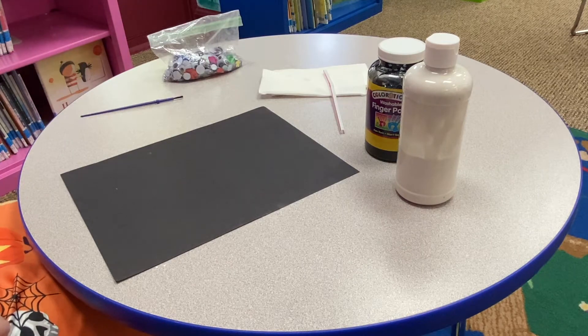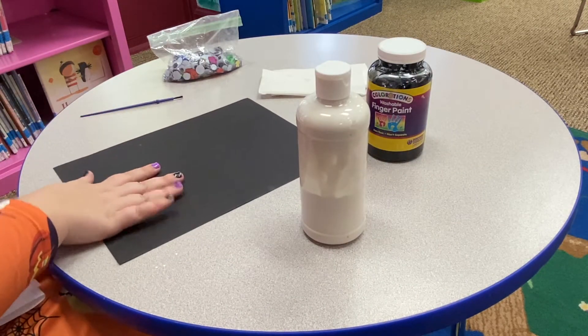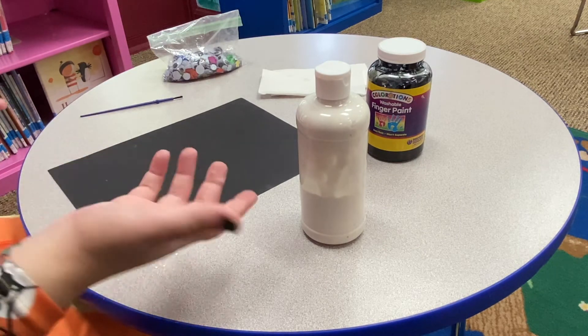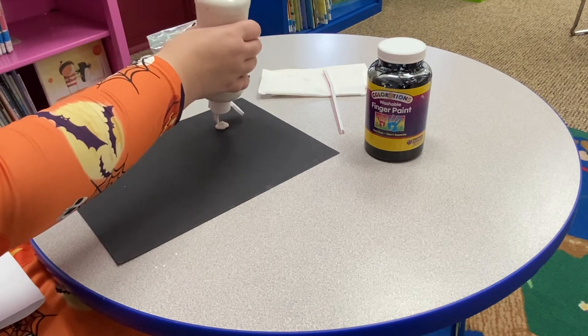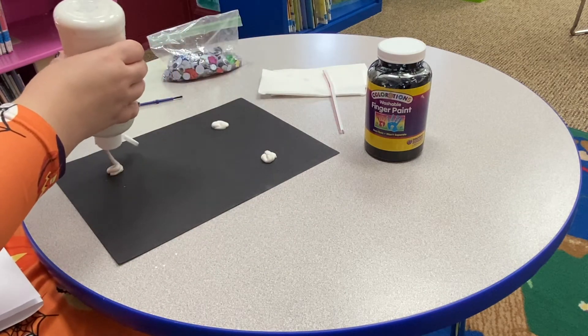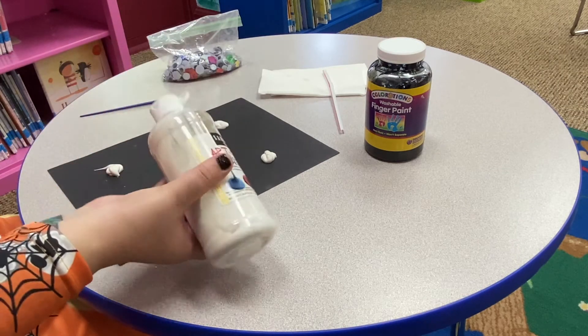Our first step is going to be putting our white paint dots on our black construction paper. The more paint that we add, the bigger the ghosts are going to be. I'm going to do four medium-sized ghosts, so I'll do just little dots — four of them, happy little dots.